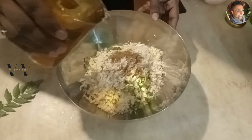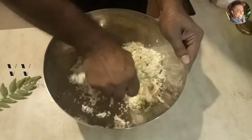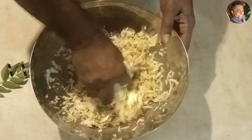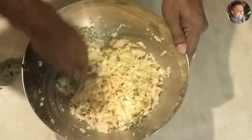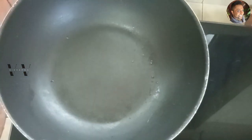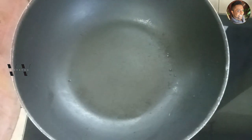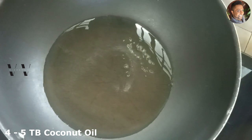Add just a little bit of water and mix everything well. Now place the saucepan over the stove on medium heat. Once the pan heats up, add about four to five tablespoons of coconut oil and let the oil heat.